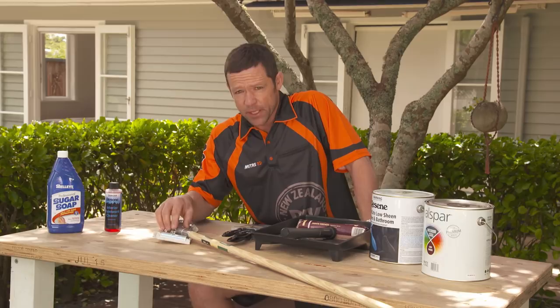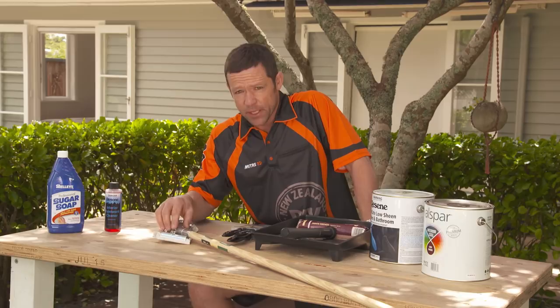The higher the number, the finer the grit. After you've given it a sand, make sure you dust the walls down well before any paint goes on.